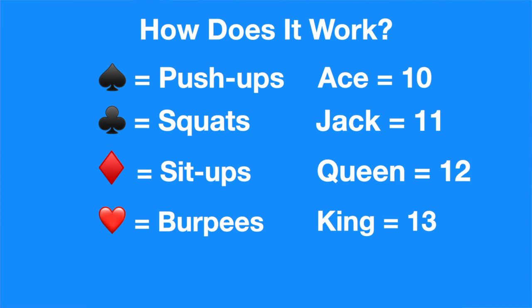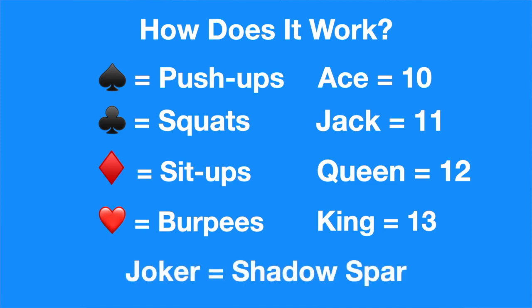We start off very easily with two jokers. Each joker represents a shadow sparring round — you can use that to get your breath back. Or if you're already young and fit, you can use it to up the intensity by working on explosive footwork and shadow sparring.